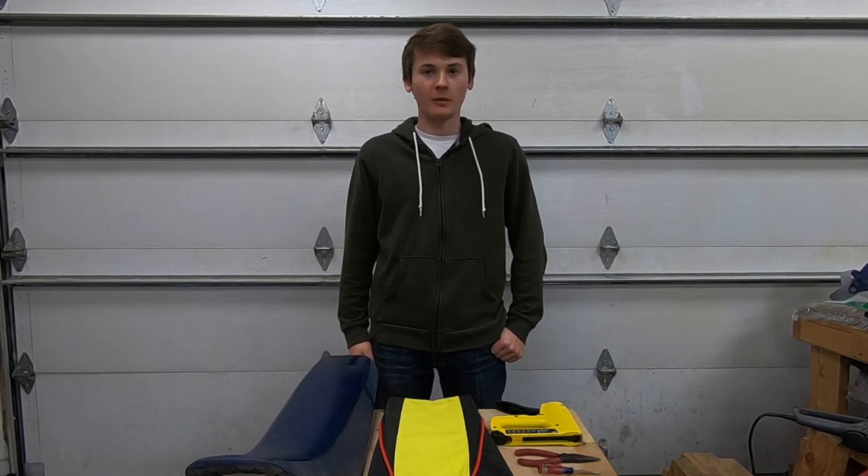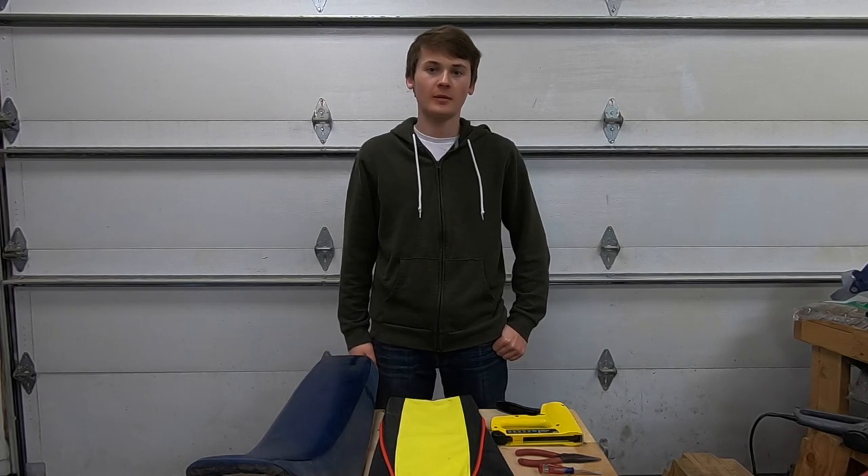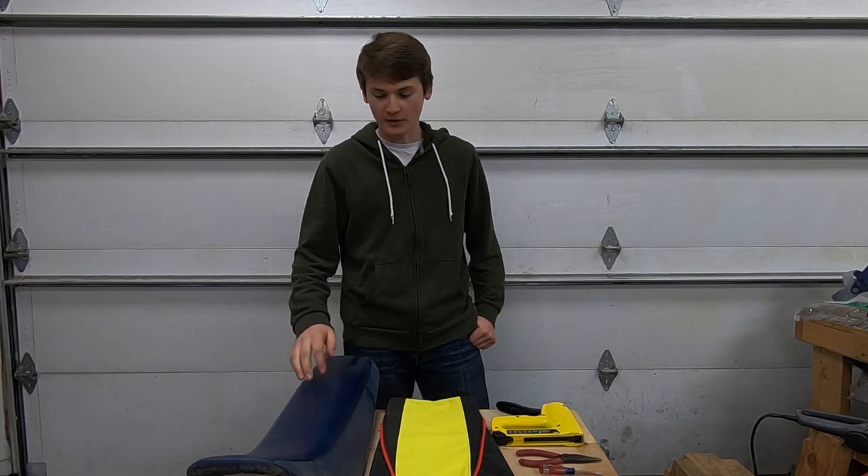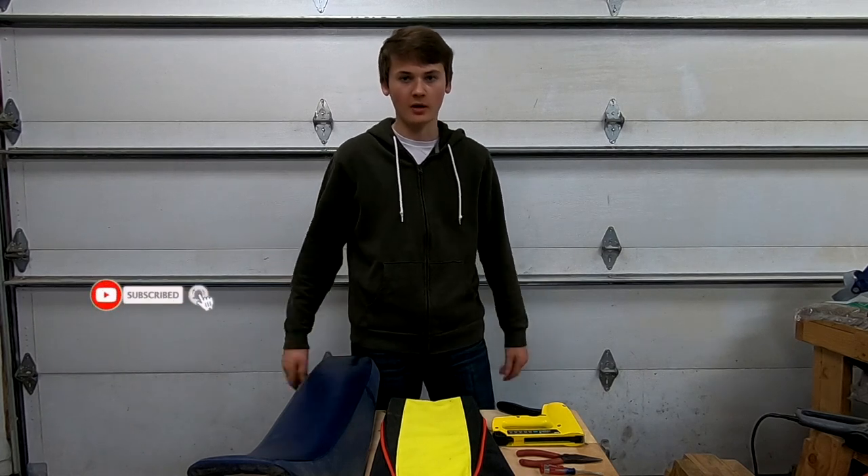Hello everyone, hope you guys are all doing well. Today's video will be about how to change a dirt bike seat cover. I'll be doing my seat cover for my RMZ250, but the same process applies to all dirt bike seats.